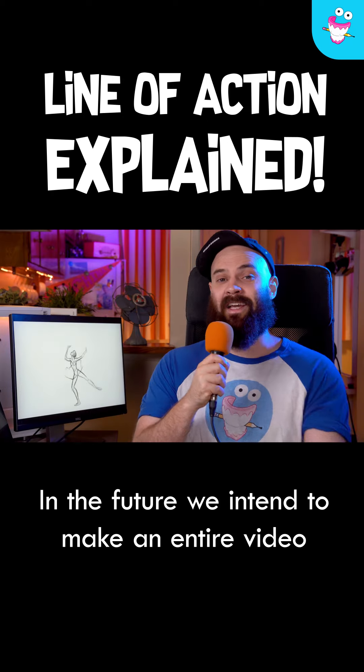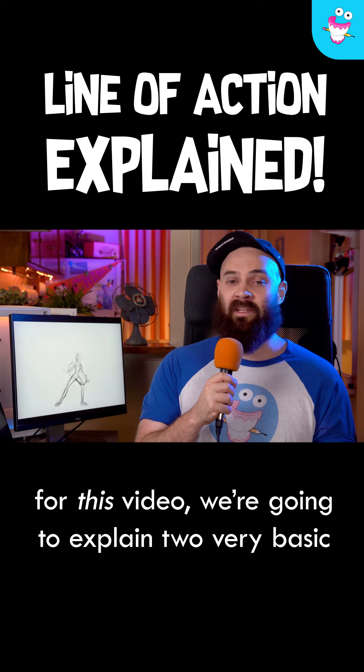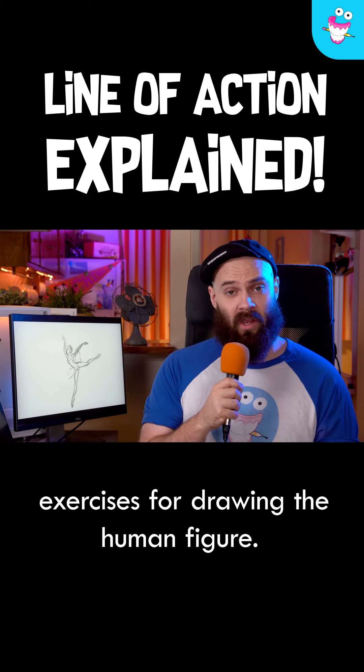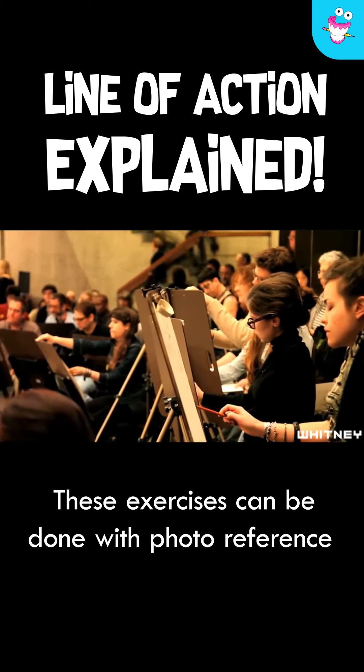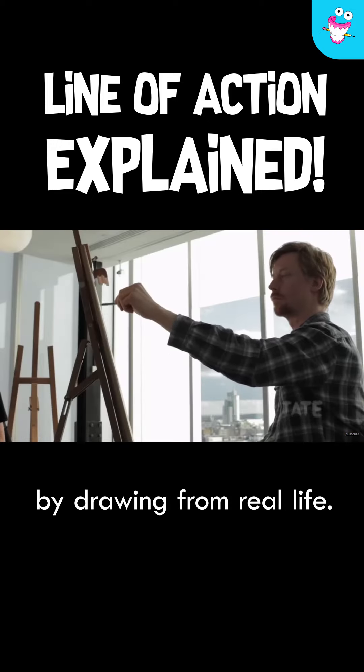In the future, we intend to make an entire video on figure drawing, but for this video, we're going to explain two very basic exercises for drawing the human figure. These exercises can be done with photo reference, but you're going to gain the most skill by drawing from real life.